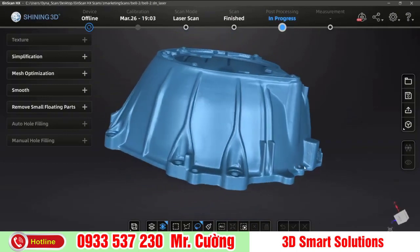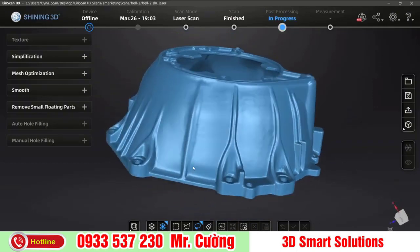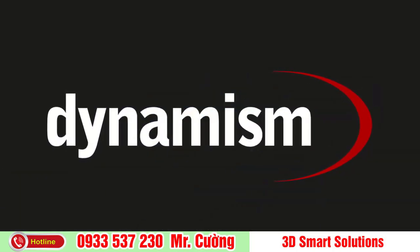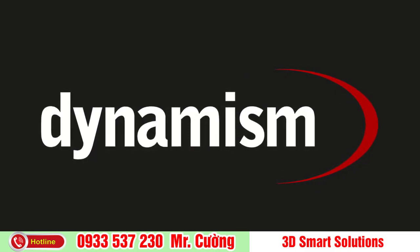Thanks for watching this Dynamism Tech Session. If you'd like to learn more, please check out the links in the description or visit us at dynamism.com. Don't forget to like and subscribe for more videos like this one.